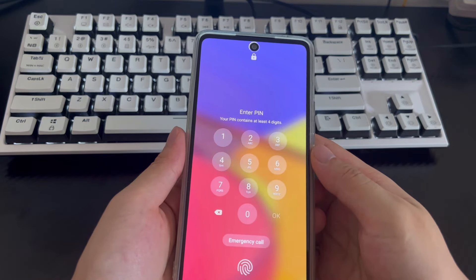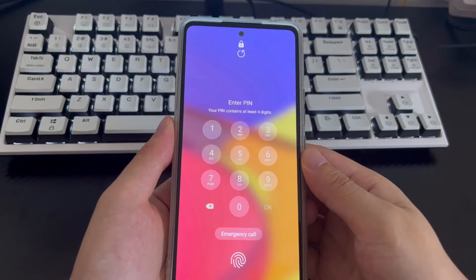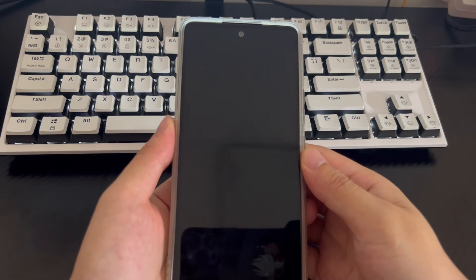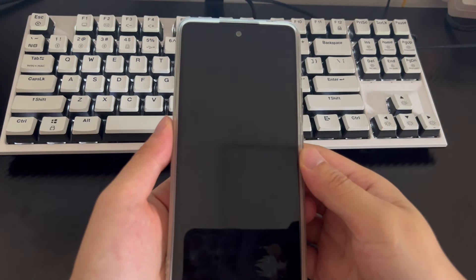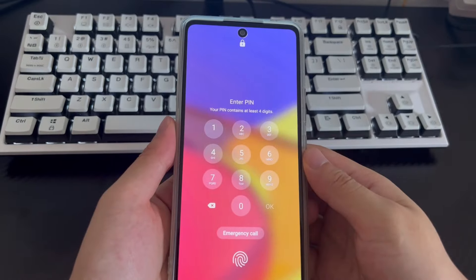This video is applicable to Samsung mobile phone models including Samsung Galaxy S23 series, Galaxy Z Flip 5, Galaxy Z Fold 5, A Series, and Galaxy S22 series. Please be patient and watch this video — I believe it will help you solve the problem of how to unlock a Samsung phone when you forgot the password.